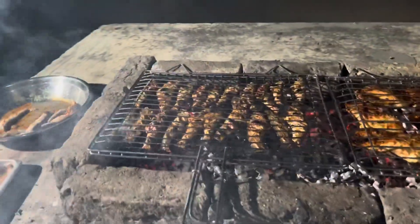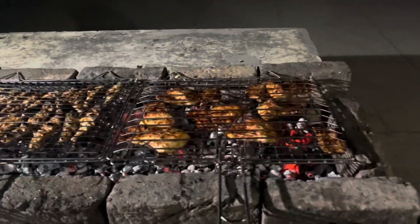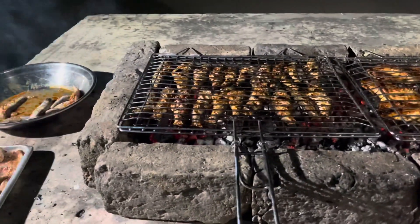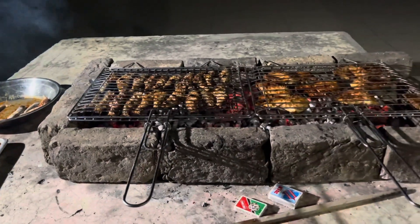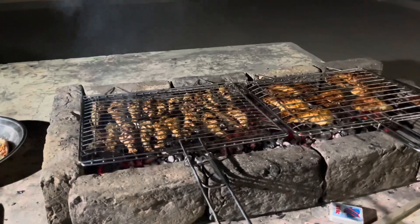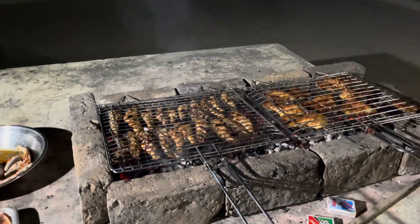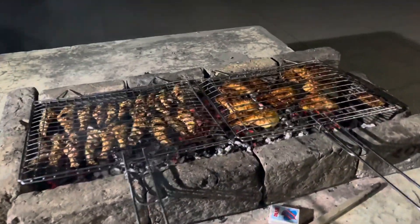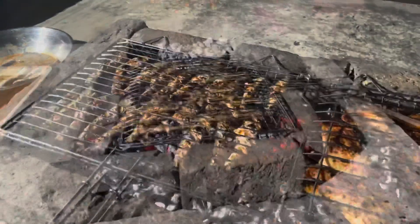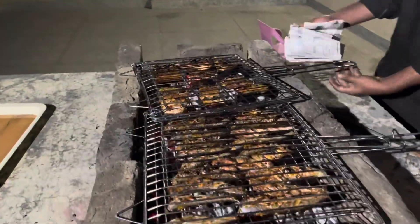Guys, this is ready after 45 minutes, which I told you before. When you saw it first and did it a little bit, and after that, when your fish is ready for 15 to 20 minutes, this is ready for the barbecue. This is ready, and now we're going to show it. Now it's ready.